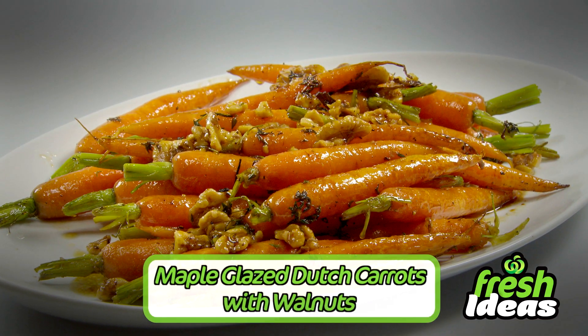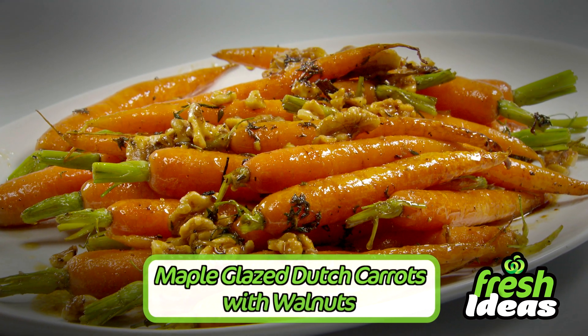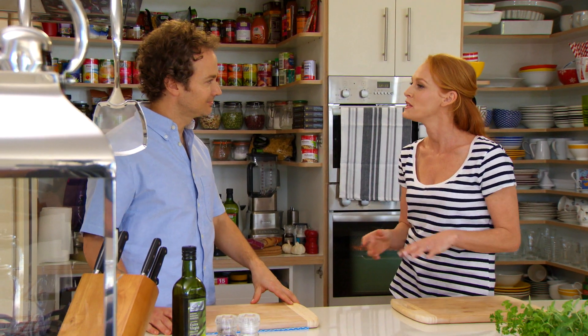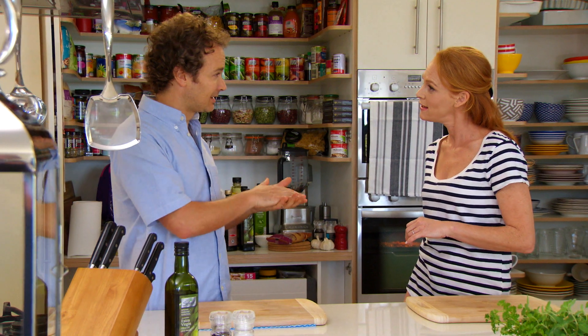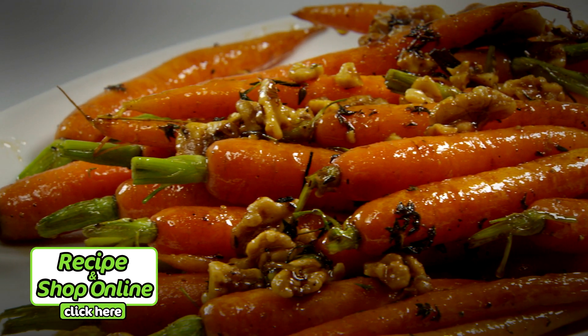Today my old friend Bridget Palmer and I are gonna bring you maple glazed Dutch carrots. I really love the flavor of the syrup in this dish — it brings out the sweetness of the Dutch carrots. I love that by blanching them, then taking them to the pan with the honey and the maple and the thyme, it brings such an earthiness to this as well.